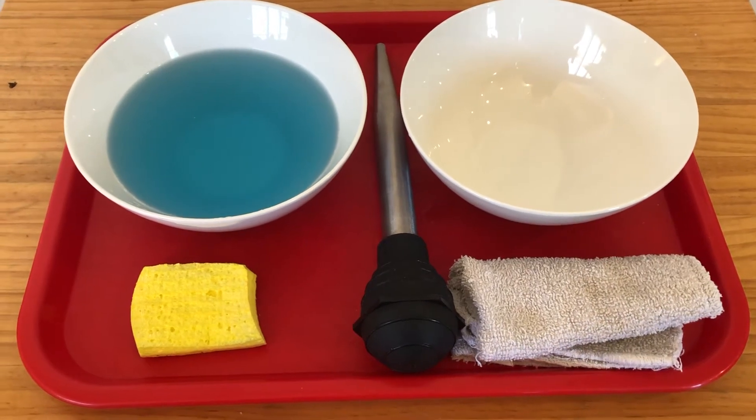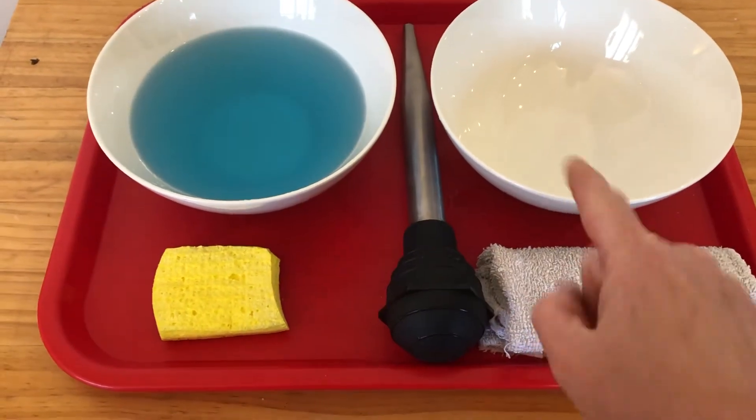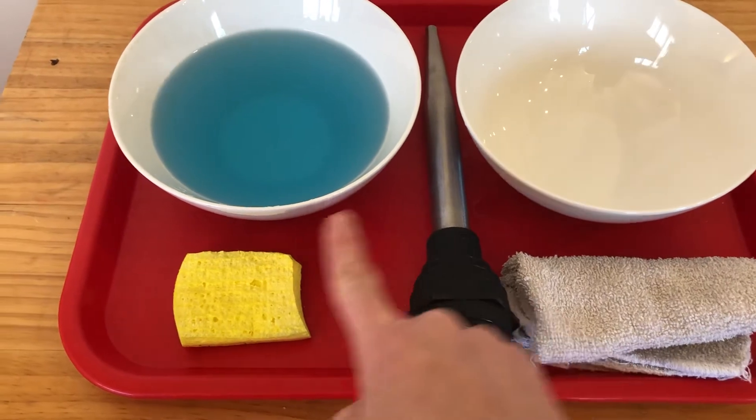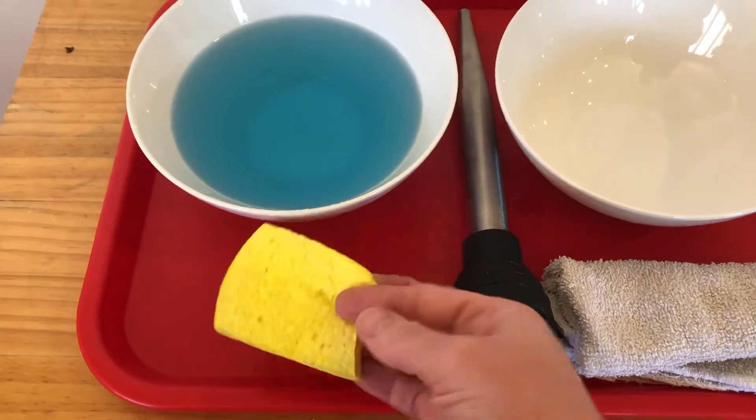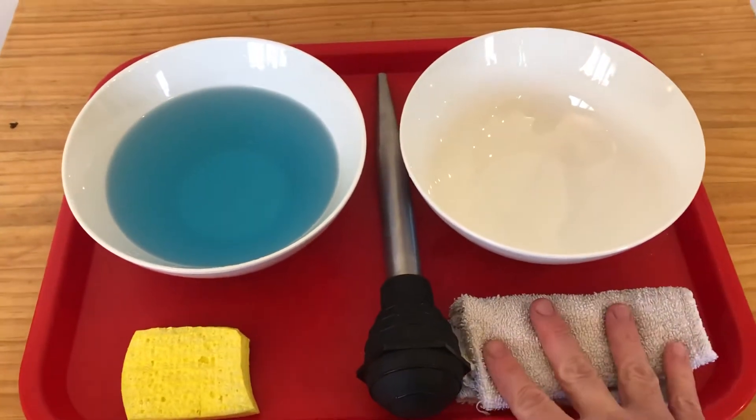This is basting. You just need two bowls of any size, a baster that you have in the kitchen. I use a sponge that I've cut in half — I took off the scrubby part — and some sort of cloth.